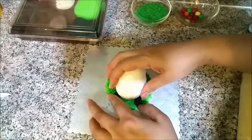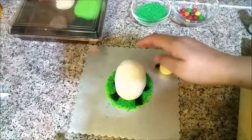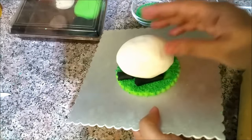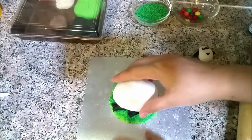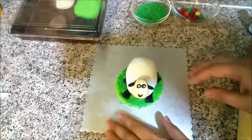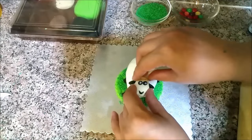So we will adjust this — this is a small one, we will adjust the legs at the back. Now if you don't stick it, you will stick it with water, okay.